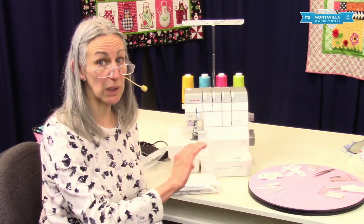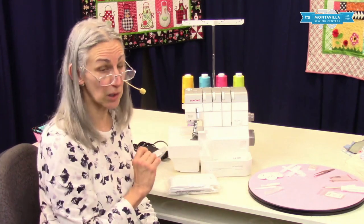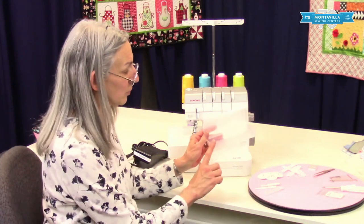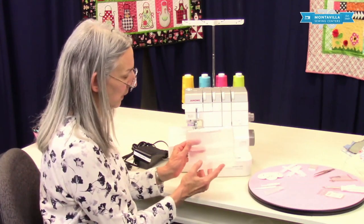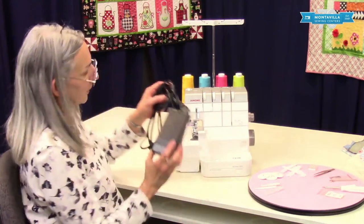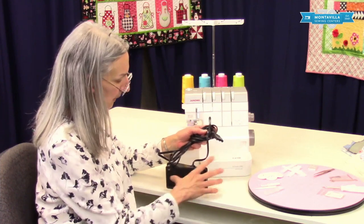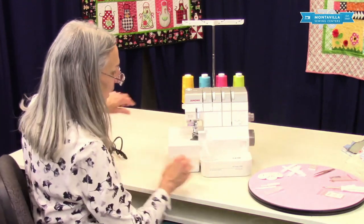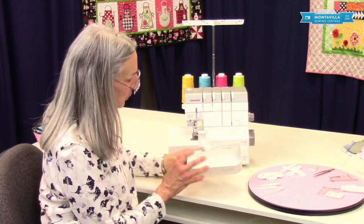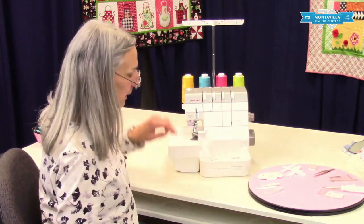Your serger thread should be in a drawer or a box, not out on a rack where dust can get on it — same sort of thing. And then we have the accessory box, and this is what you would put these accessories in when you're not using them. And of course the foot control and the power cord, and they are connected together into a single plug right there. You also have the scrap catcher, and this catches those scraps of fabric that get trimmed off. It attaches right there like that.